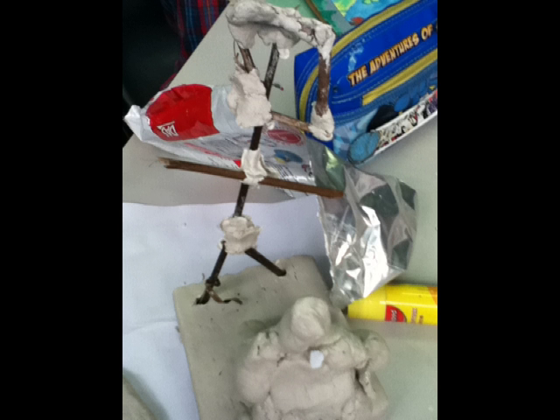It was very fun. Next time I would try doing a painting and it would look very good because my friend said my sculpture was good.